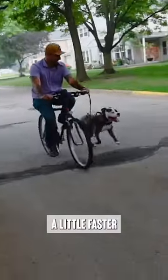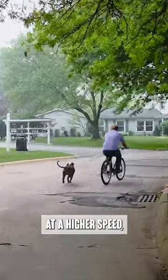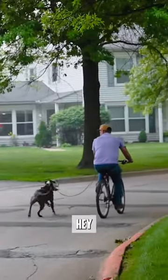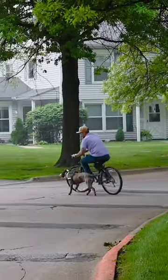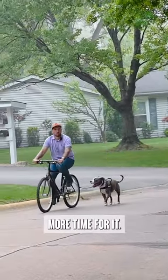We're going to go a little faster this time. Before I make those turns at higher speed, I'll slow down a little bit — it'll allow him a little bit more time to adjust.